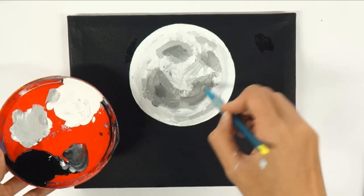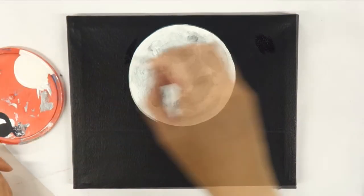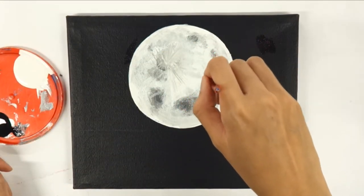It is also helpful to paint the moon in multiple layers, so let each layer dry in between coats.